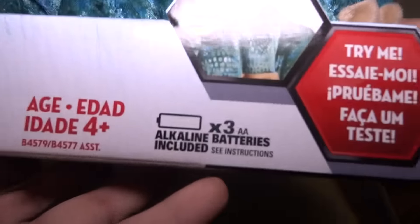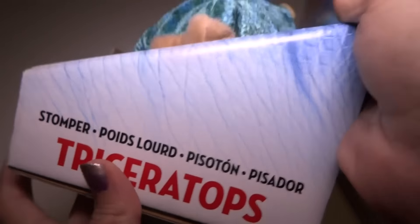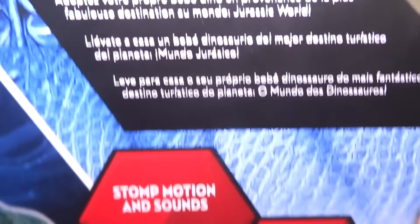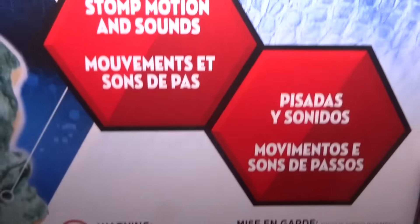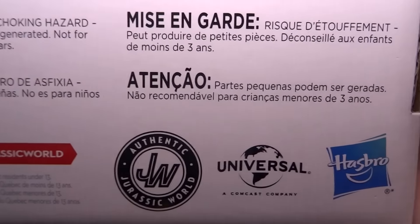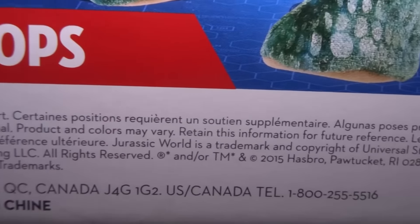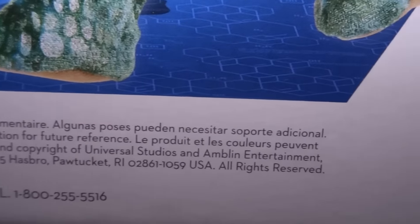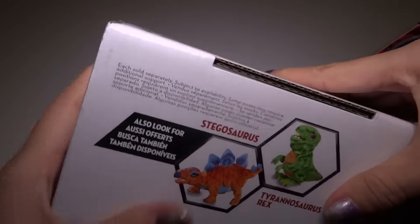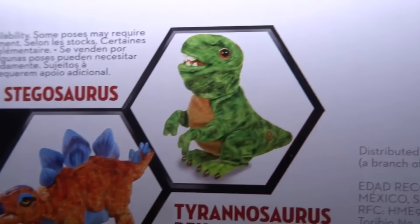Let's check out the warnings and stuff. They're for ages four plus, so wait until your child is four years old before giving this to them. There's some information there, stop motion, some warnings, and some information right here. Some poses may require additional support. There's a phone number and a nice picture. Here are some other ones — here is a Stegosaurus that I have now, and a Hatchling.